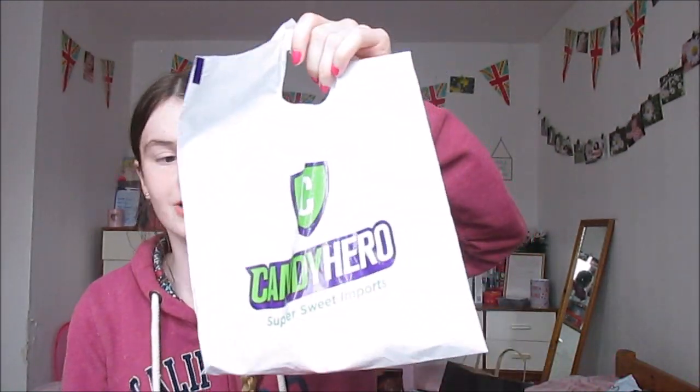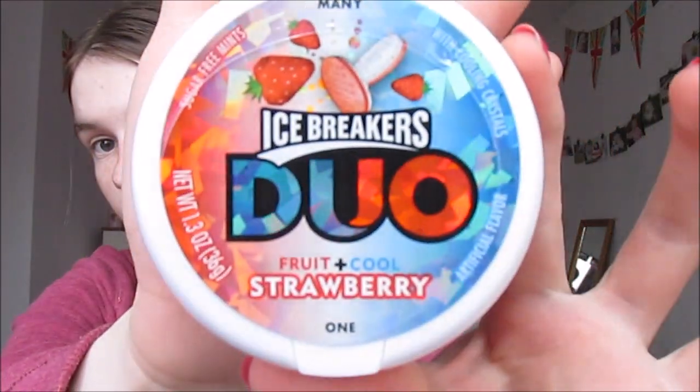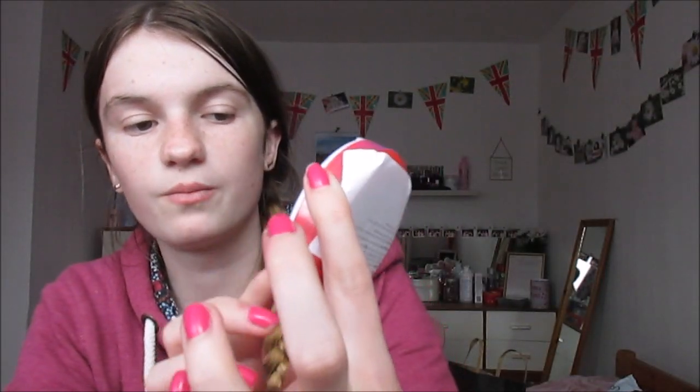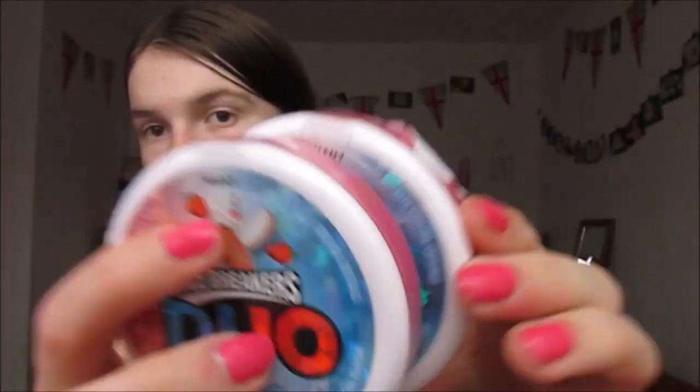Next, I went to Kanda Hero for my brother's birthday present as he wanted two of these. You'll have seen these in my mum's American tasting video. These were £2.40 each on the rack - it would have been £4.80 but it came up to £4.70 for both together. I got him two Icebreakers Duo - it's really weird, it's fruit and cool strawberry, so one side's cool, one side's fruit. My brother wanted them for his birthday so I got him two.